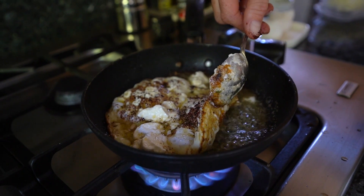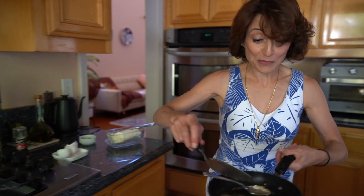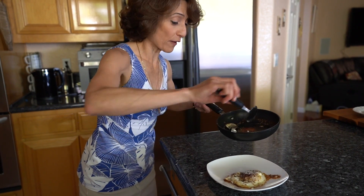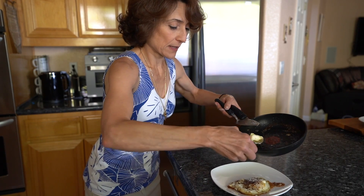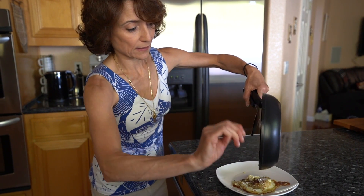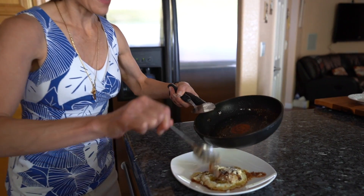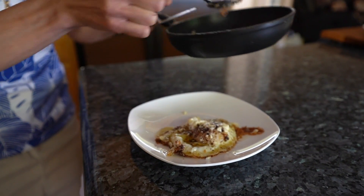This egg is done. Now it's time to serve this delicious Mediterranean olive oil fried egg. We will put the goat cheese and drizzle the flavored olive oil all over. It's a sinful egg but it's worth the guilt.